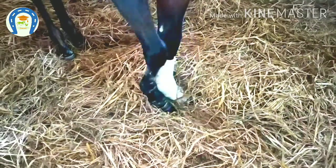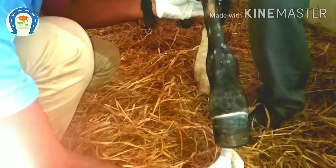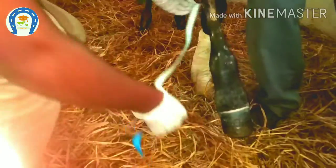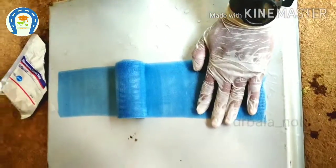Now we will apply a splint to immobilize a joint in a foal. I want to immobilize the pastern joint in this foal. I am measuring the length to prepare the splint. We have measured the length and now I am cutting.